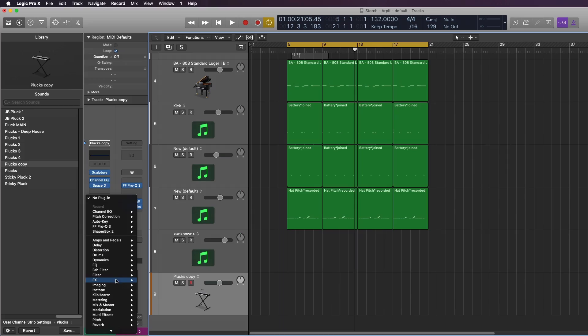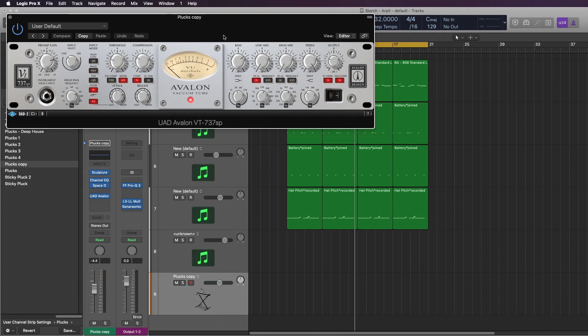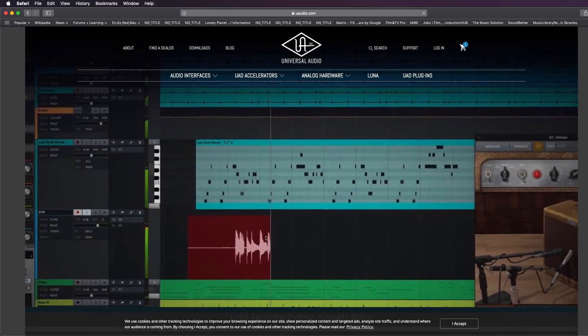If you do want to track with Universal Audio plugins into Logic or your DAW it is possible, but there is latency. This is where the Luna recording system comes into play.